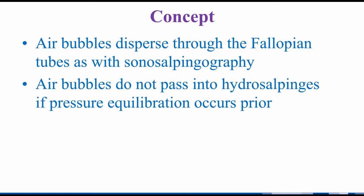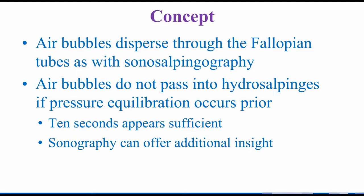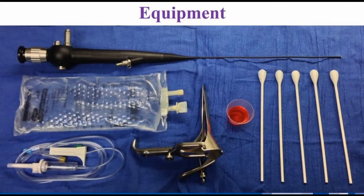Without being able to see past the ostea, some might be concerned about potential proximal patency with distal occlusion. Theoretically, air bubbles could accumulate in hydrosalpinges falsely suggesting patency, but this has not been an issue in our published experience. To minimize this risk, we prefer assessing the uterine cavity for at least 10 seconds before adding bubbles so as to allow pressure equilibration. Sonography before or after hysteroscopy may demonstrate hydrosalpinges explaining why air bubbles did not traverse the ostea.